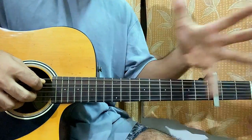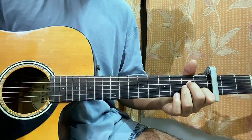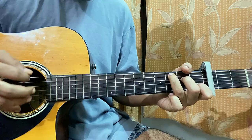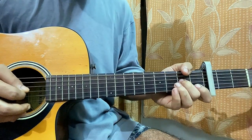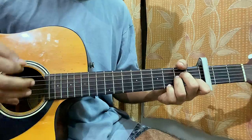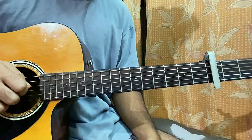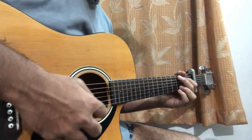The verse, break, and chorus are all the same — we follow the chord progression and just change it a little bit. That's basically the full song. Now I'll show you how to play the bridge, which starts on G. Let's repeat the chord progression — that's how you play this, the full song.